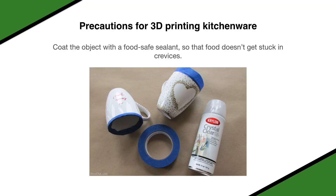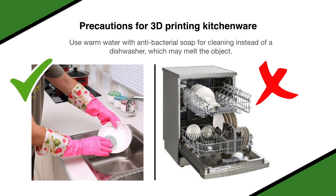The second thing that you can do to make your kitchenware food-safe is to coat the objects that you 3D print with food-safe sealant. This helps in ensuring that the food does not get stuck into crevices. Also avoid using dishwashers. You can use warm water with antibacterial soap to hand wash the utensils or dishes that you built with 3D printing.